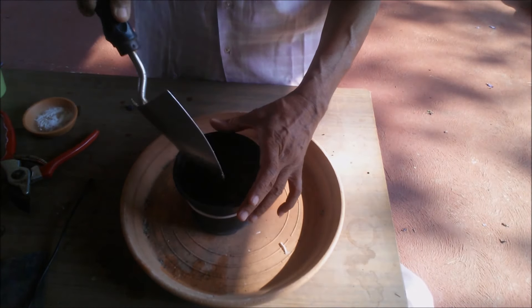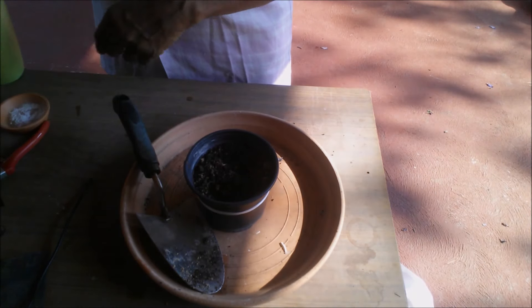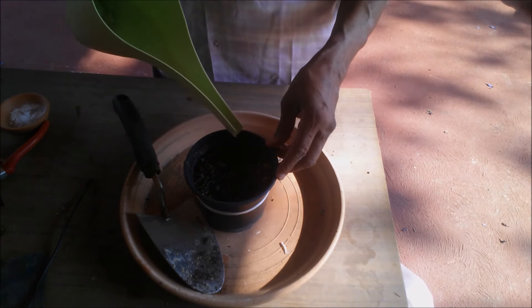Fill a small pot having drainage holes with the rooting media. Water the rooting media thoroughly and keep it away for half an hour to drain excess water.